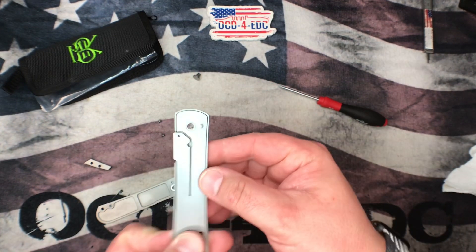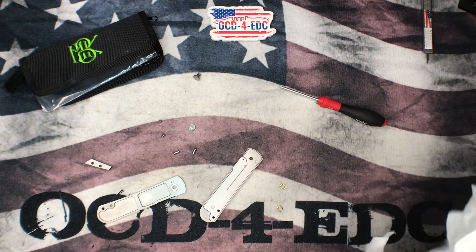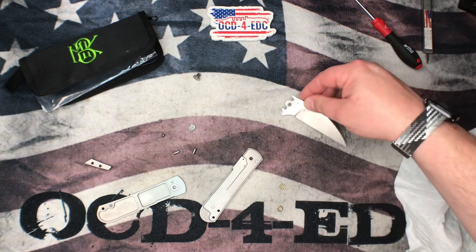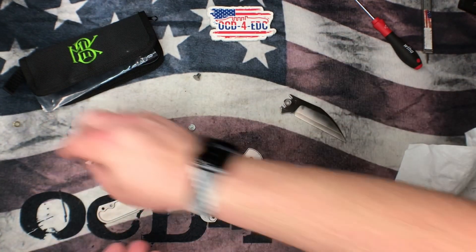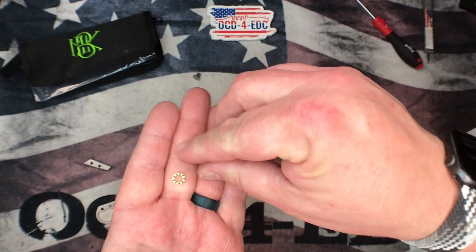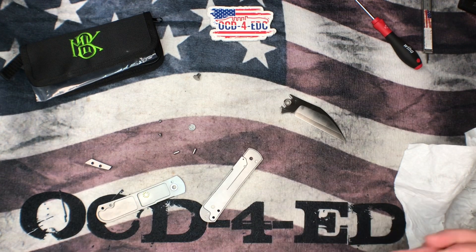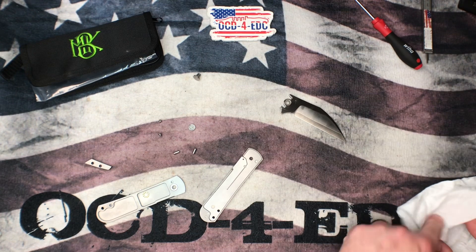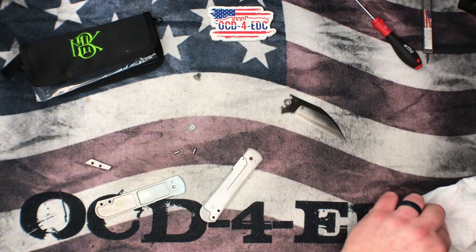I love a titanium liner lock like this. It's not that I mind frame locks, but with a liner lock you don't have to worry about where you're grabbing it on the lock side. They're super functional. The bearings here are quite small for a knife of this size — a lot of knives have double-row ceramic bearings, but these are very small. They function well though. Let me get these cleaned up — it did feel like there was a little bit of dirt or crunchiness in there.